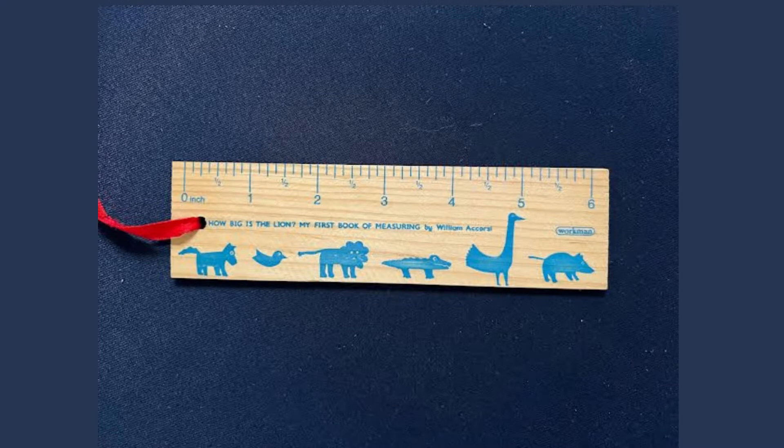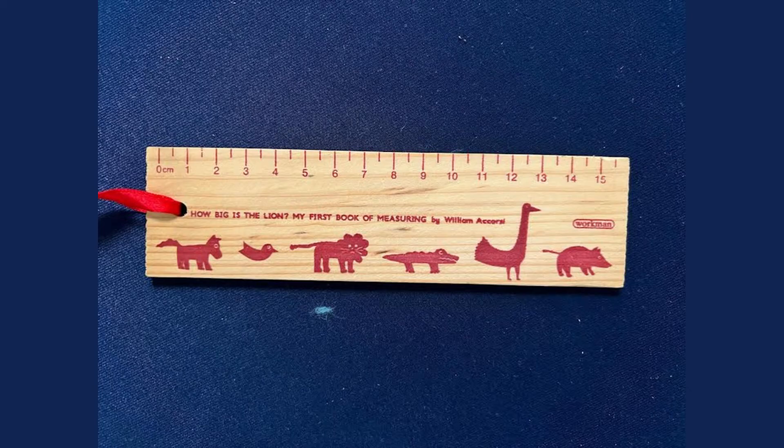This here is the inches side of a ruler. Inches is the unit of measurement that's used in the USA. This is the centimeter side of a ruler. Centimeters is the unit of measurement that's used in most parts of the world.